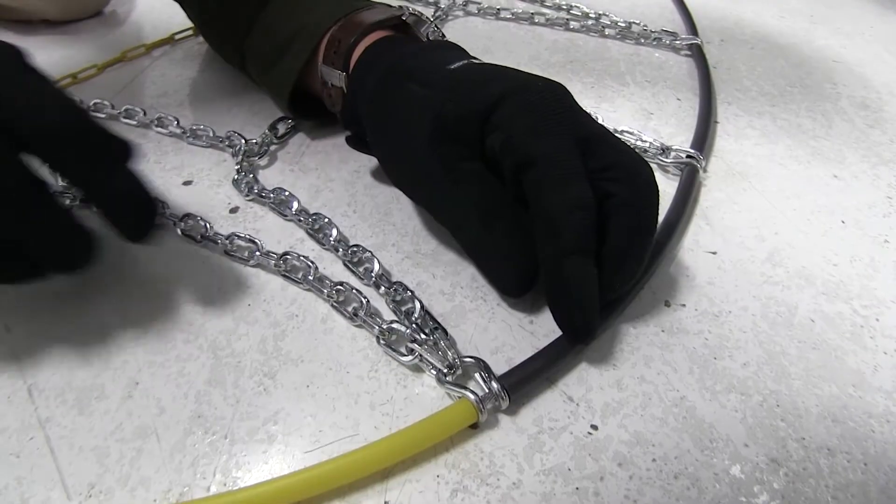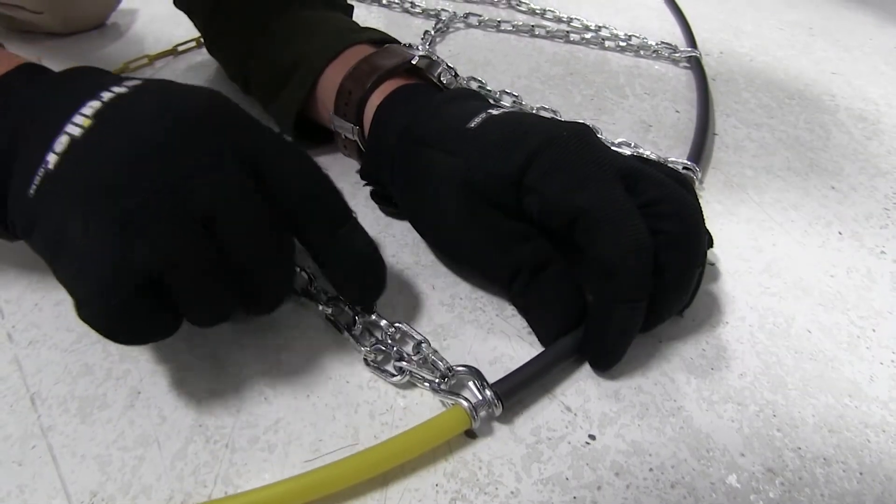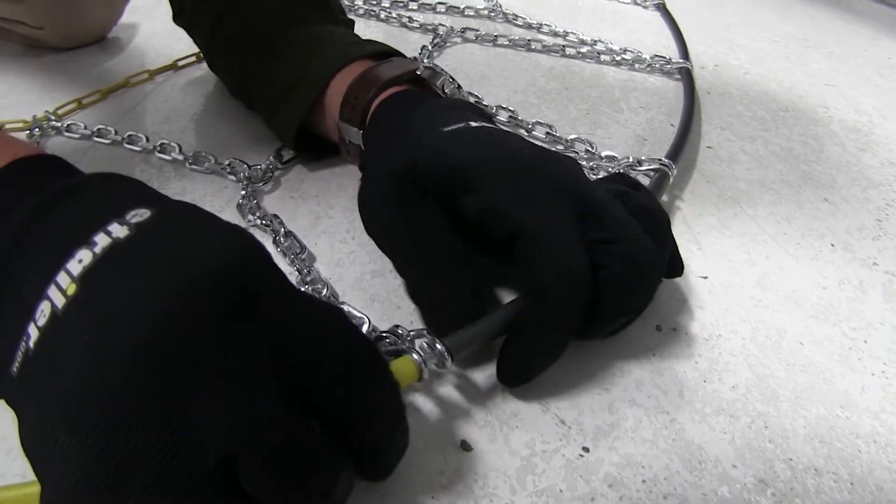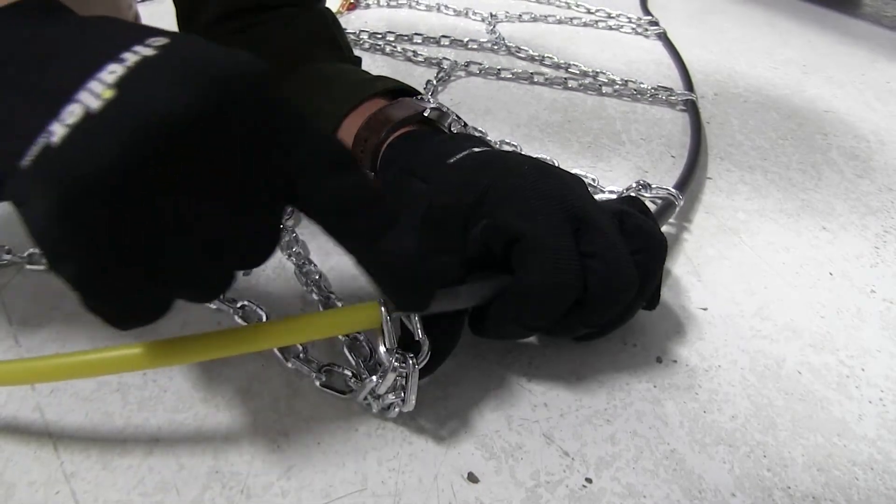Looks pretty good. You also want to be sure that the hooks here — the flat side is what's going to be coming in contact with our tire. That's this side here, and the open side will be facing away from our tire.